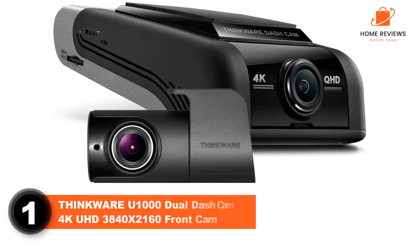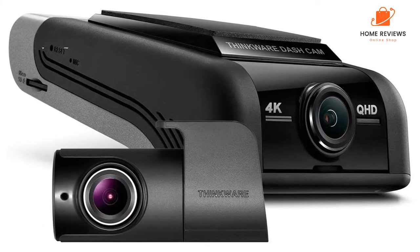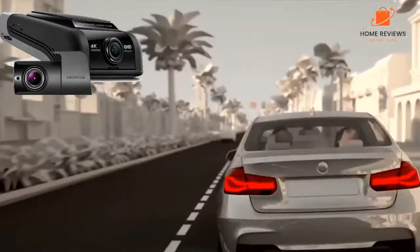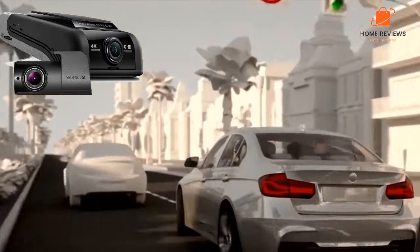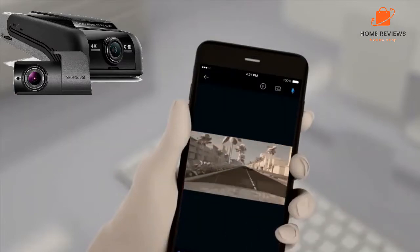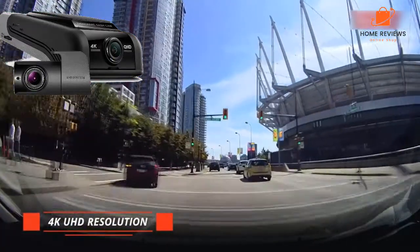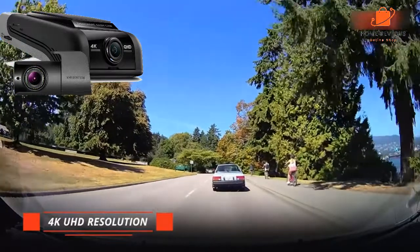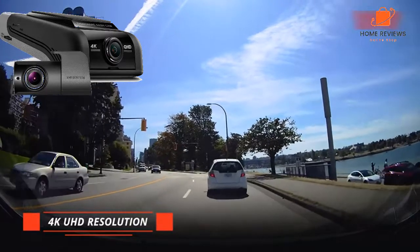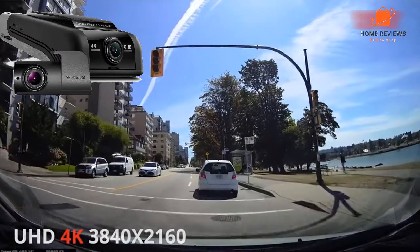Number 1: Thinkware U1000 Dual Dash Cam, 4K UHD 3840x2160 front cam. We'll start with the best of the best — a hugely impressive piece of kit that gets our top spot recommendation. It can record footage in UHD 4K at 30fps or 2K 1440p at a silky smooth 60fps. This is a setup with an optional rear camera that shoots 2K 1440p at 30fps through a lens with a generous 156-degree field of view, giving you wide latitude for seeing what's going on behind your vehicle.